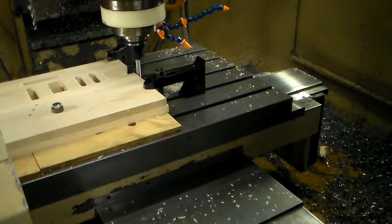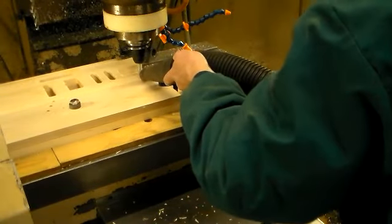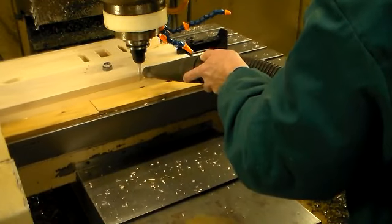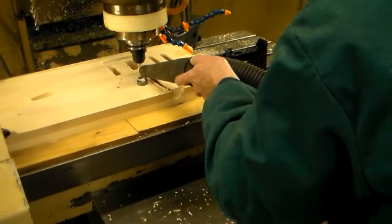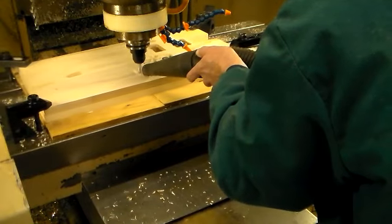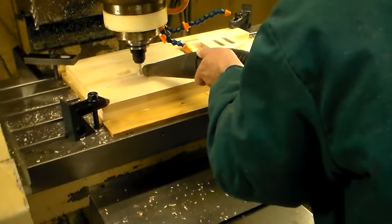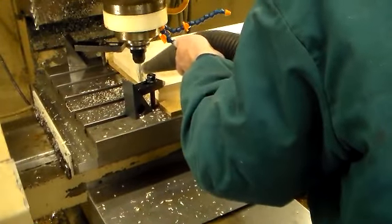Now we're going to contour out the outside shape of the guitar. The guitar body is made out of hard maple, one and a half inches thick.